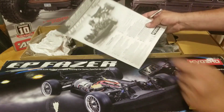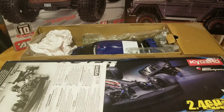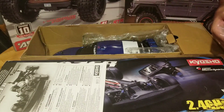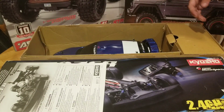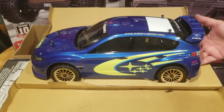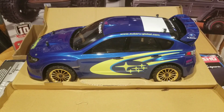We've got the instruction manual — that's exciting. We've got some packing material. And we have the car. So far, it looks exactly like it should. Yeah, that's actually pretty good on camera.